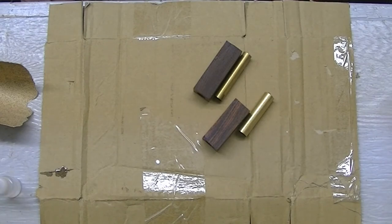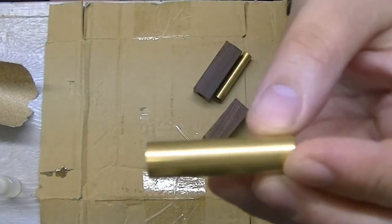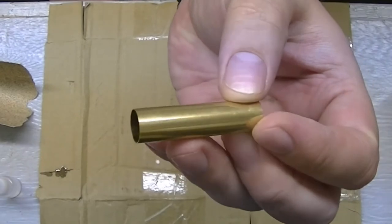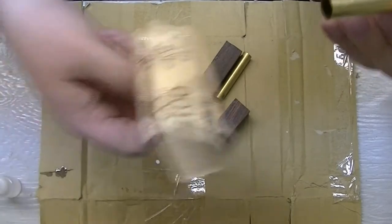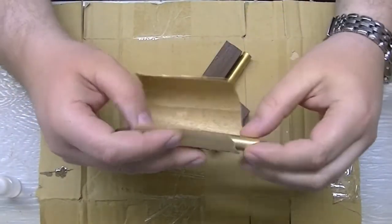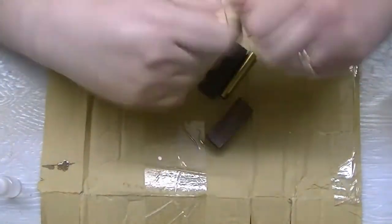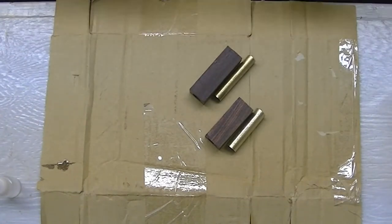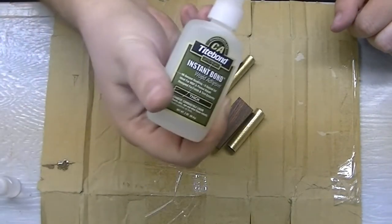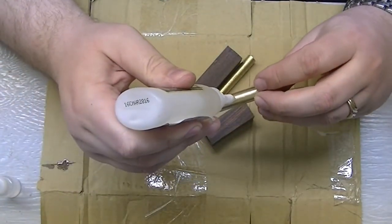Let's get these tubes glued into this Cocobolo blank. We're first going to have to rough up these tubes, because look how nice and shiny those are — they aren't going to do us any good for adhesives adhering to the tubes. So we're going to get those roughened up just with some 100 grit sandpaper.